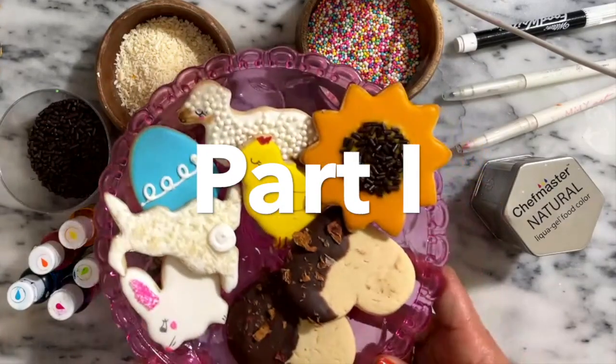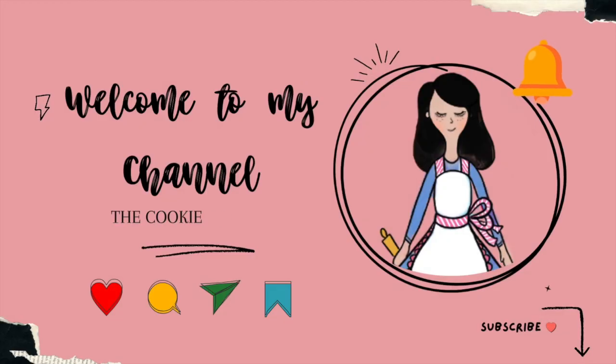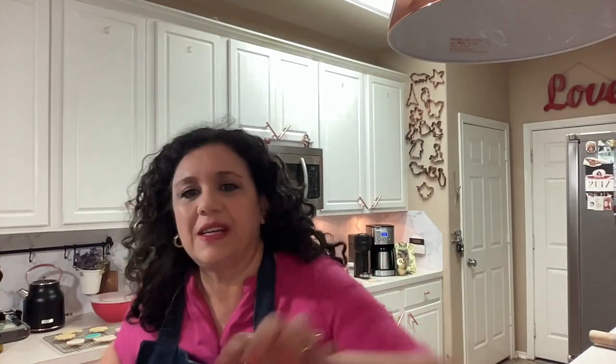Beginner's easy cookie decorating tutorial. Hi everyone, welcome to my kitchen once again. My name is Lupita and I will be sharing with you how you can make super easy, simple Easter cookies. Here I have some Easter cookies.